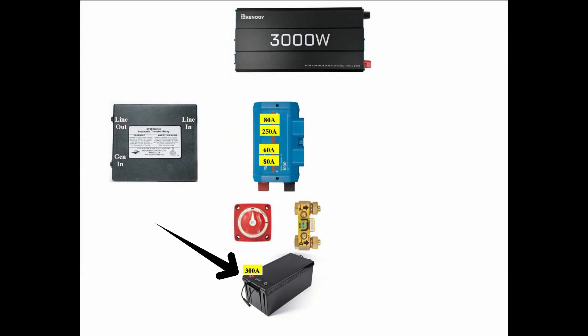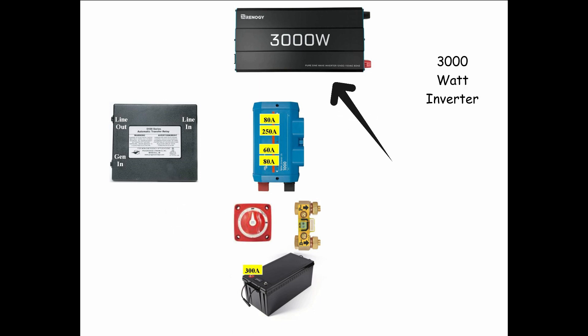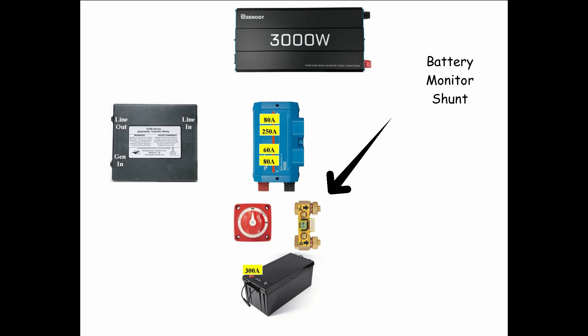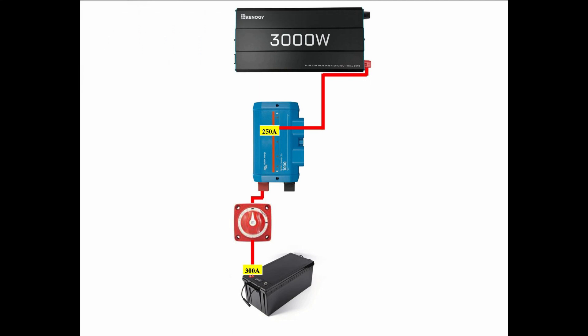The components are as follows: the battery, battery disconnect switch, the automatic transfer switch, the inverter, the bus bars and fuse holder, and the battery monitor shunt. I'll start by breaking down the positive side of the DC circuit.